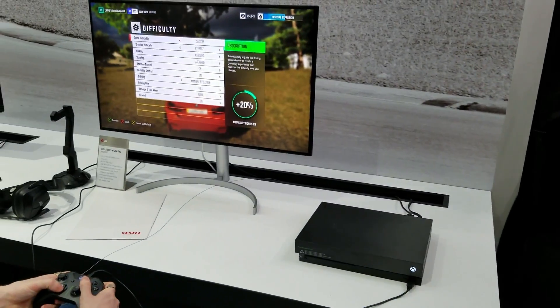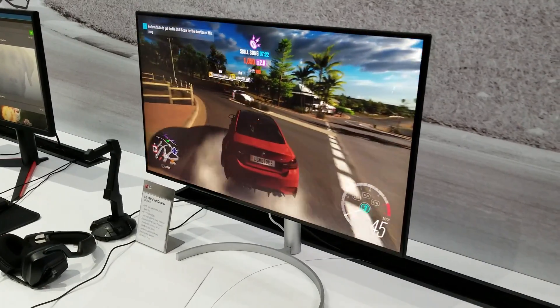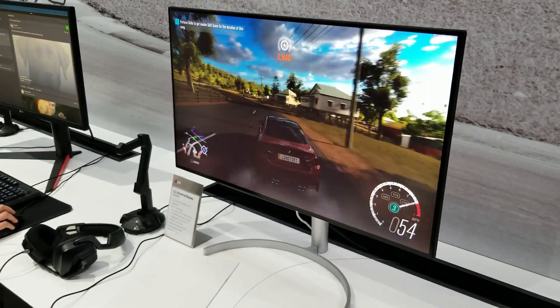This guy is playing on an Xbox One X, so let's see how the Xbox One X looks on this large LG monitor.